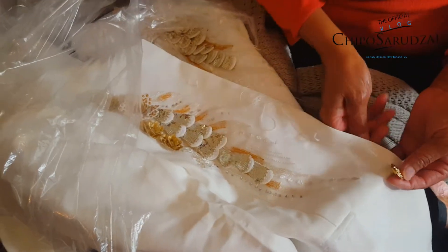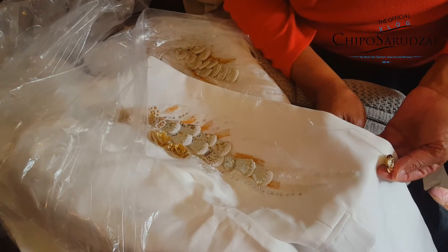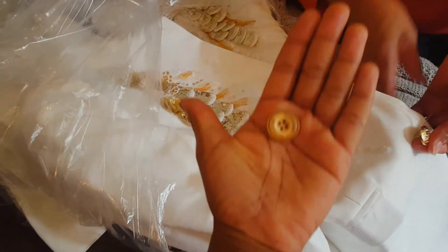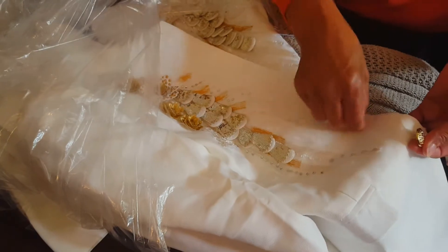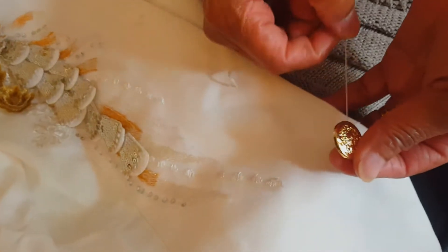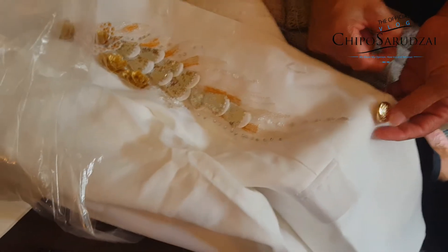Mommy's here, yay! And she's helping me bling out the groom's jacket some more. We had these boring owl buttons and they're wooden — they're okay, but we don't do okay, do we mommy? No. So we've got these gorgeous gold buttons that mommy is sewing on, and it's actually going to give it a bit of a military feel.